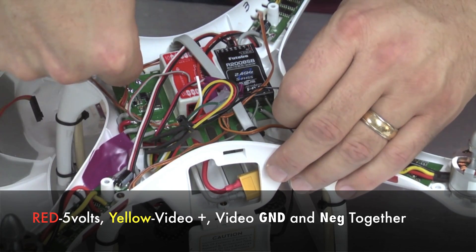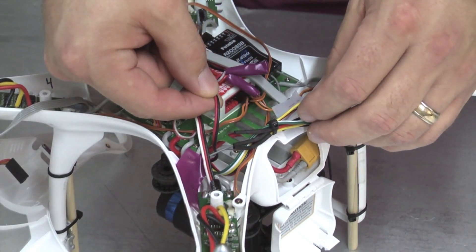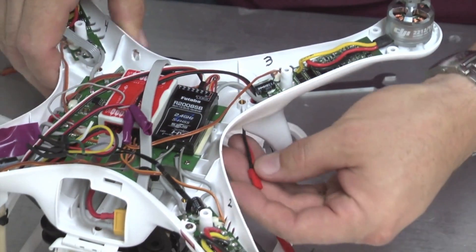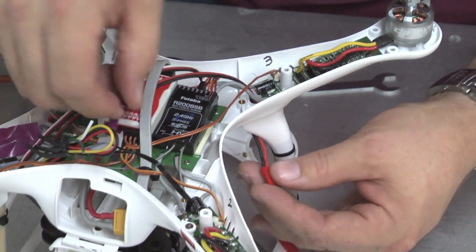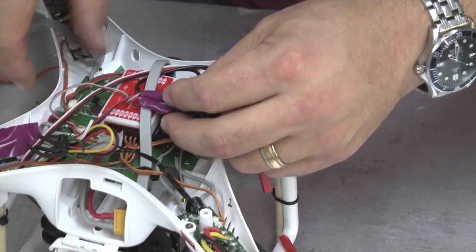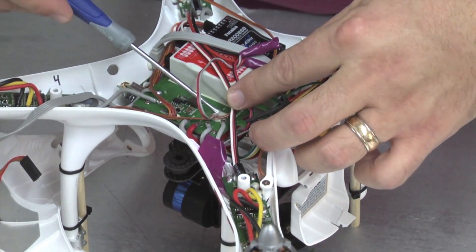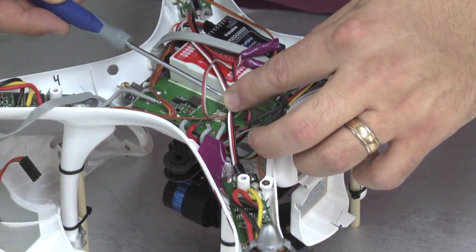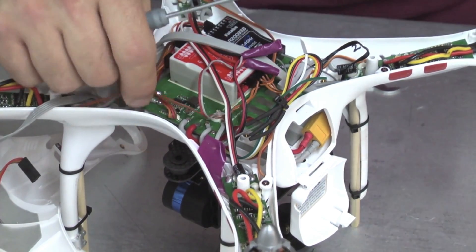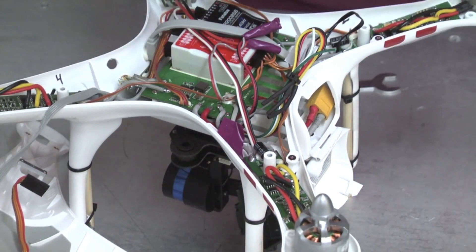That connects directly into the Fat Shark. Out of the Fat Shark for power I have a 2-wire black and red. I connected that along with my JST connector — those two twisted together and connected to the red and gray aux power that was in all of the original Phantoms, which is right here. It's just tapped into one of the battery leads. If you don't have that in your Phantom, you can come right down to the battery connections, solder on a plus and minus, and feed the same thing.